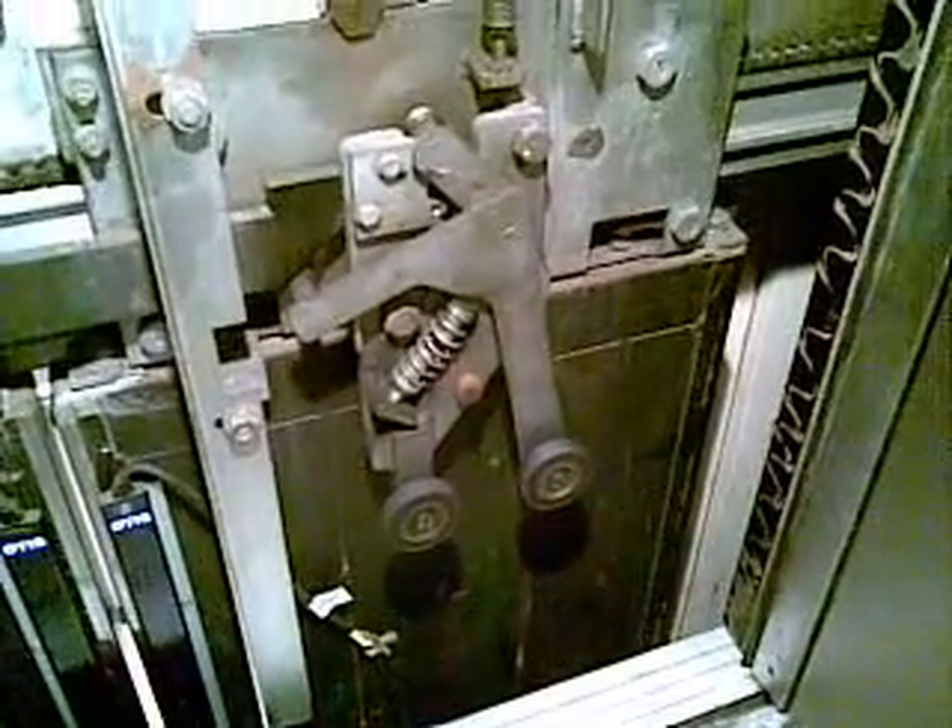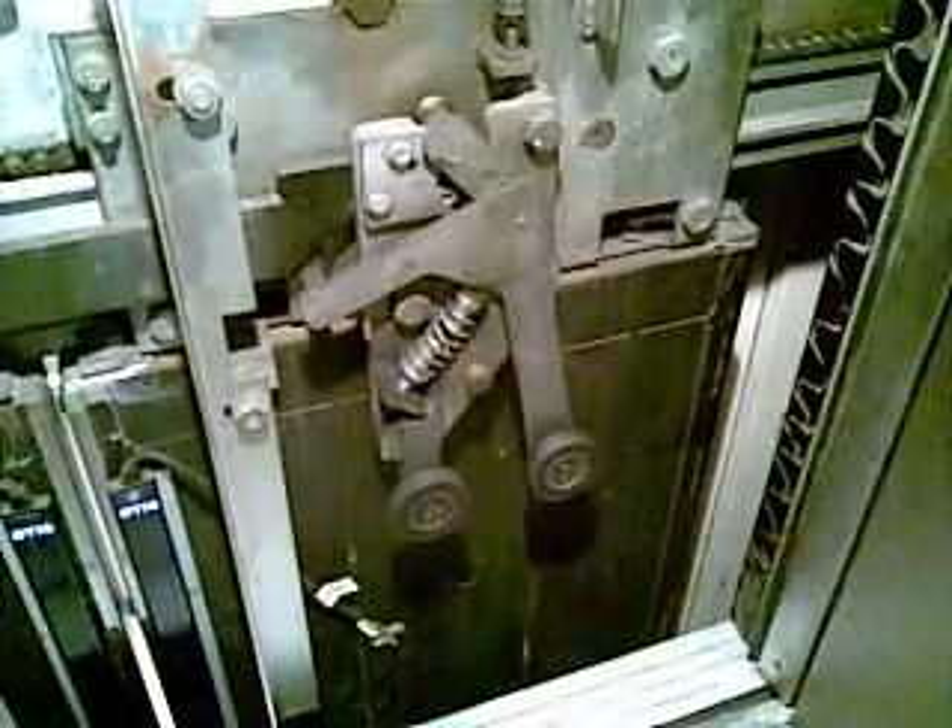Over here there's a pickup device — this apparatus down here. It's pretty hard to see because the light's very poor, but that apparatus is the pickup which meshes the car door with the landing door. When they mesh together, those spears will open up the locks from these rollers, and there is a landing door fixed spear where the apparatus just meshes the car.